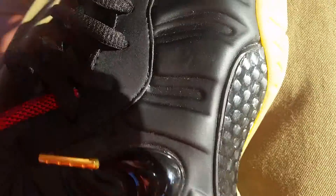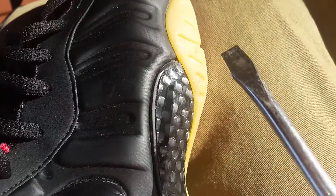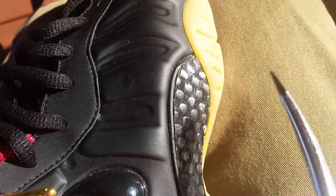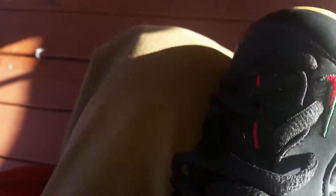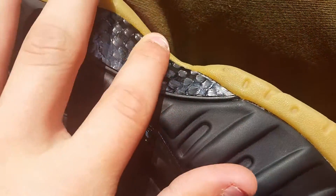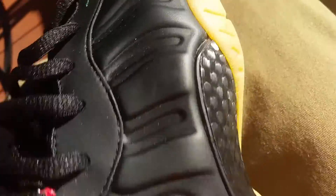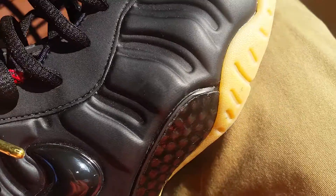Just so y'all know — it's real carbon fiber, man. Wait, let me grab a screwdriver. This is how you can tell: it makes that little click. Real carbon fiber. And also, if it's flat, that's how you can notice — this has like bubbles and stuff in it. It's real carbon fiber. That's how you can tell if your Foamposites are real or not, if y'all didn't know.